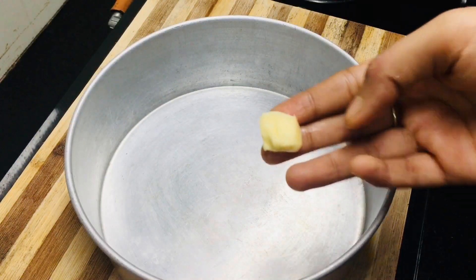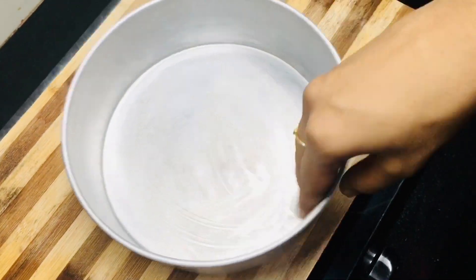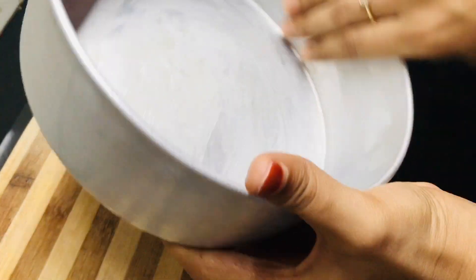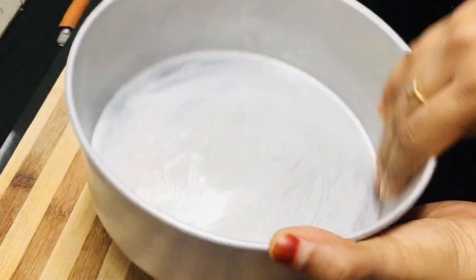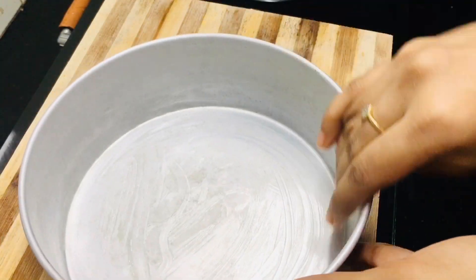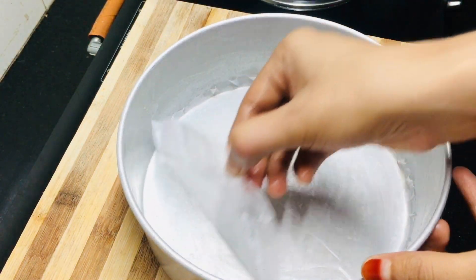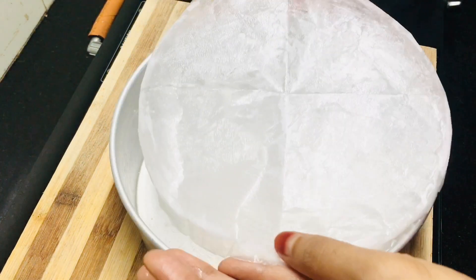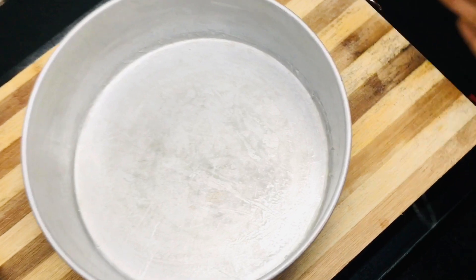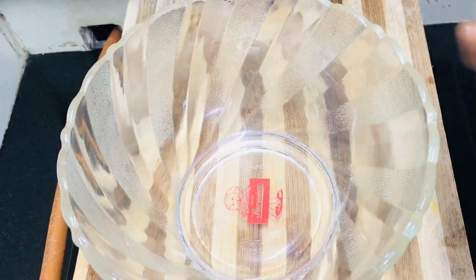We are ready for the dry ingredients and the butter. We add butter to the mix and let's mix the butter as well. We make the cake and put it together, then cook with a butter paper. We mix it with the cake batter.